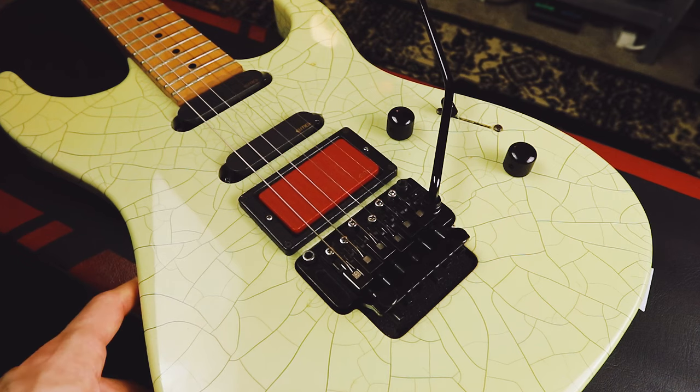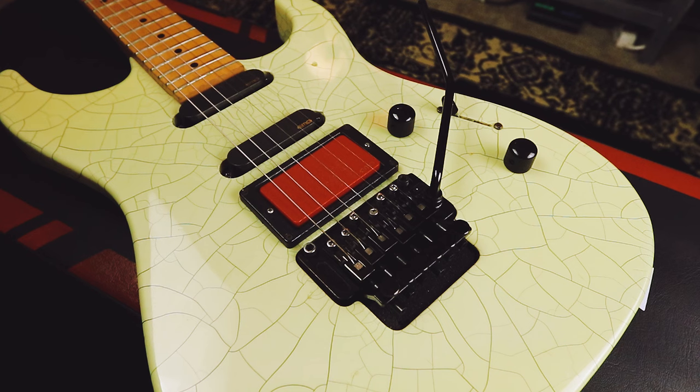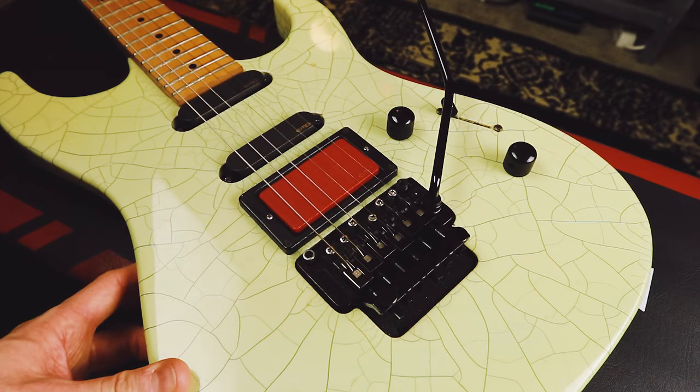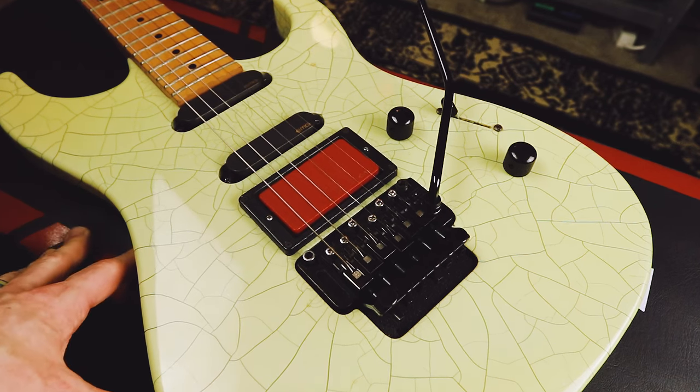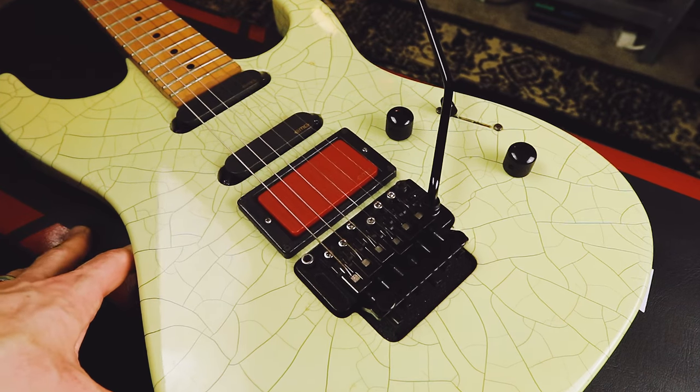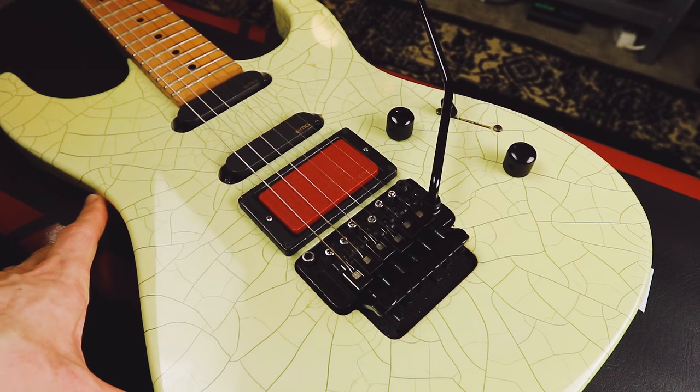Alright, so we're getting out of the realm of the actual Floyd Rose branded stuff and into some of the more wild-west Floyd Rose licensed tremolos that are out there. Up until now, pretty much everything is interchangeable — all of the Floyd Rose branded stuff from the Floyd Rose Special, the original Floyd Rose to the 1500, it's all interchangeable and you can use all different parts. But once we get into the licensed stuff, it is anybody's guess what is going to be compatible. So do your research, take your measurements, and stuff might not work. Just keep that in mind.